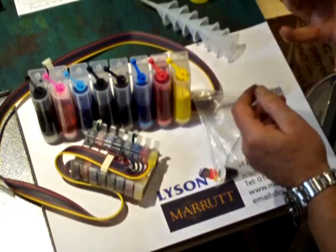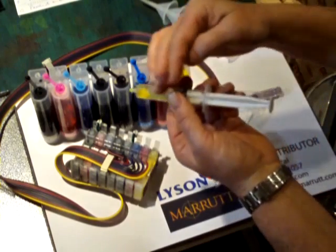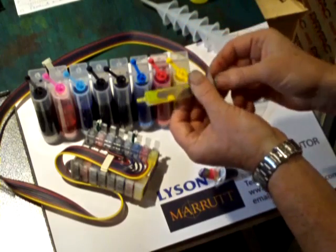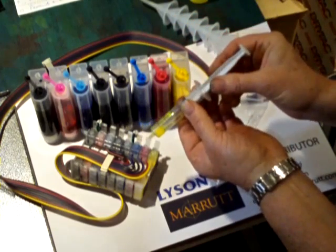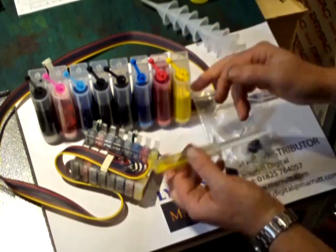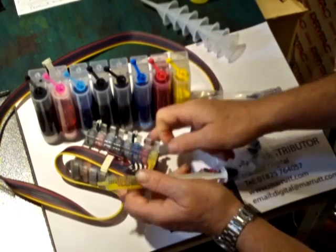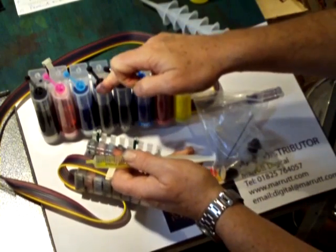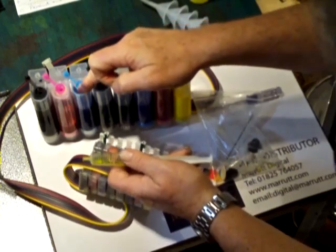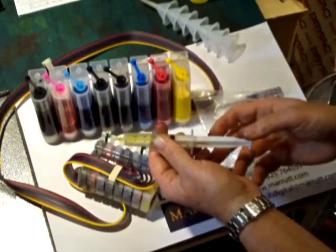Having done the yellow, we get rid of that ink and clean the syringe with fresh water. Then we use the same cleaned syringe on the magenta, then the cyan, then the photo black, and so on — light black, light cyan, light magenta, and light light black finally.